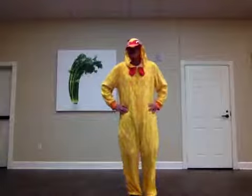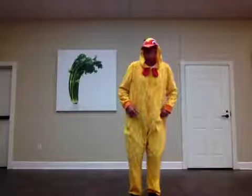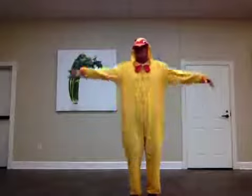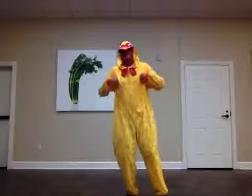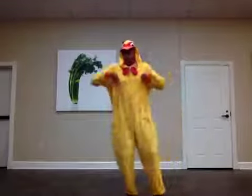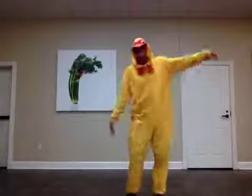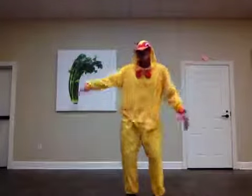Now we strut, strut, strut. Then we gobble, gobble, gobble. Then we flap, flap our wings. Then we wobble, wobble, wobble. We're doing the turkey dance freeze! Good job — we're strutting and flapping our wings. We're doing the turkey dance freeze, and we'll all do this together, now freeze.